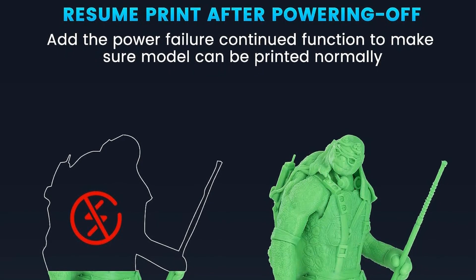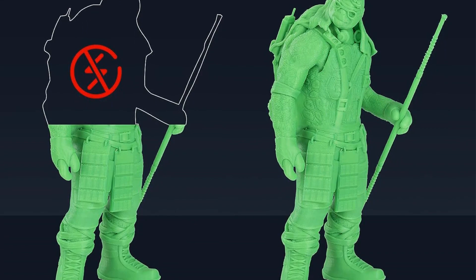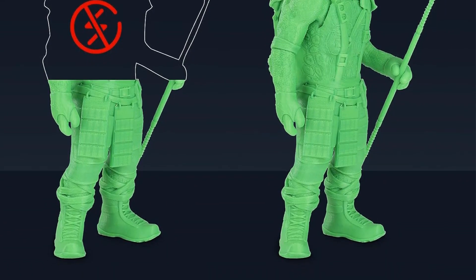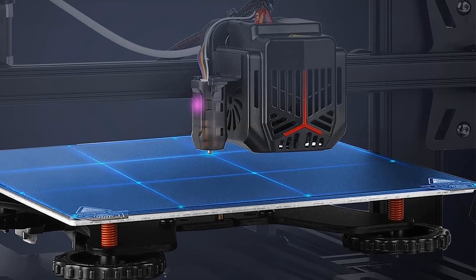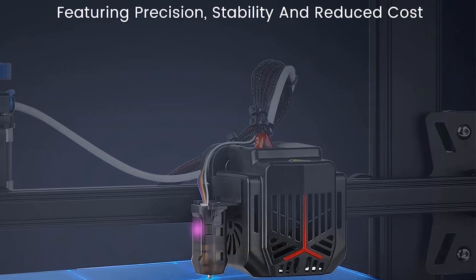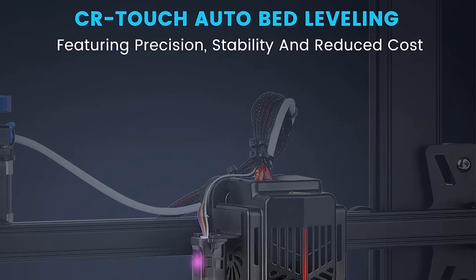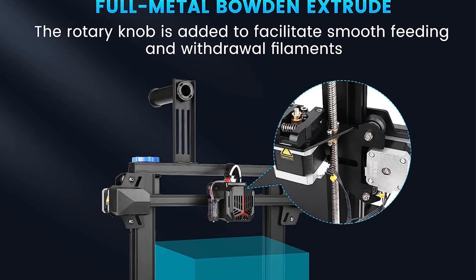It now comes with a full metal Bowden extruder, which the company says makes for smooth feeding through the system. Creality has also overhauled the UI — its new 4.3-inch user interface is easier to read. It also has a new PC spring steel magnetic build plate, which has good adhesion to the model and enables quick removal of the print with just a slight bend of the platform.